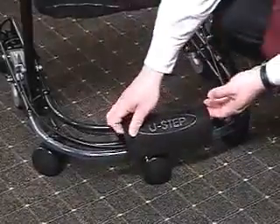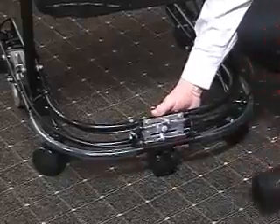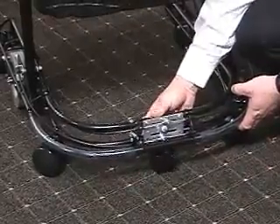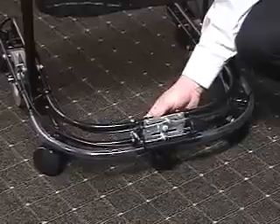The U-Step also has a front-loaded spring wheel. This allows the unit to easily ride over bumps and cracks such as molding strips and cracks in the sidewalk.